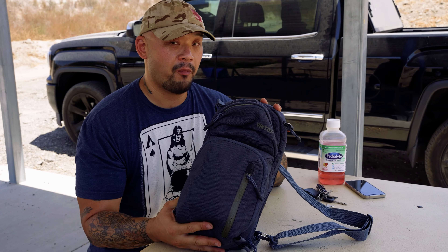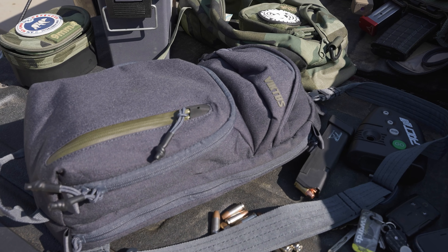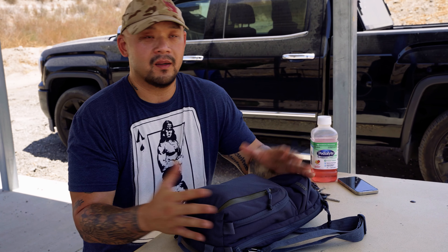What's up guys, Mo here with Ravenwing. We're going to talk about an off-body carry option: the Big Toast CCW Slingbag, version 2. We've come to really like this — it's a cool little bag for if you're going to the gym and you don't want to stuff a full-size Beretta in your gym shorts. This is a very good off-body carry option.